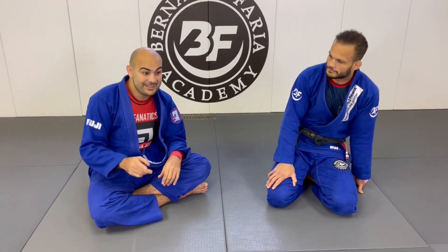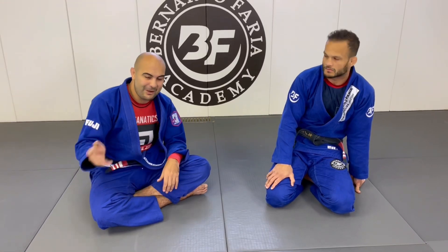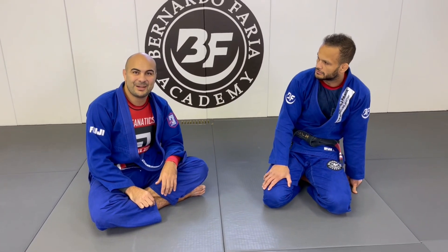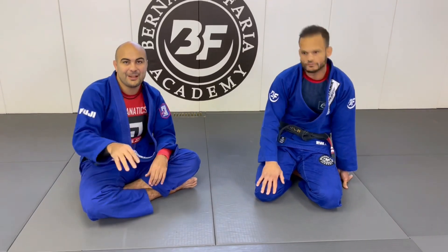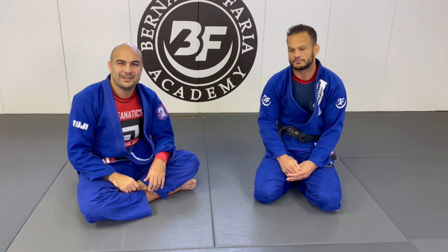With Buchecha's takedown instructional, this was the move — he showed me personally and I watched it as well. And it's so good because it's simple: you just fake the double leg and you go again. One fake, go — one fake, go. And you get the takedown.